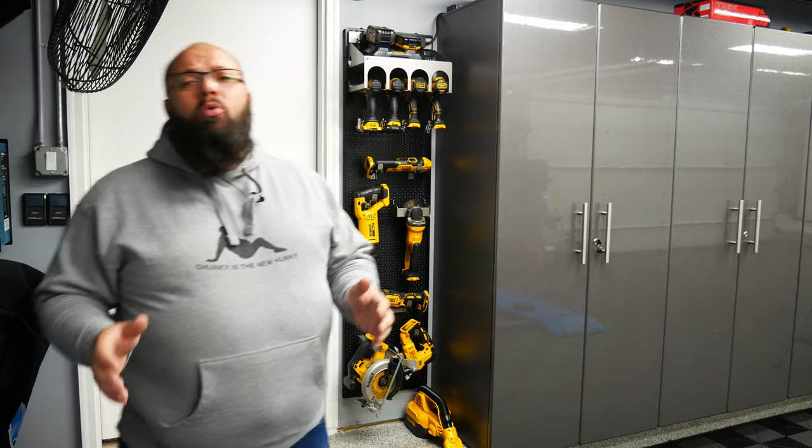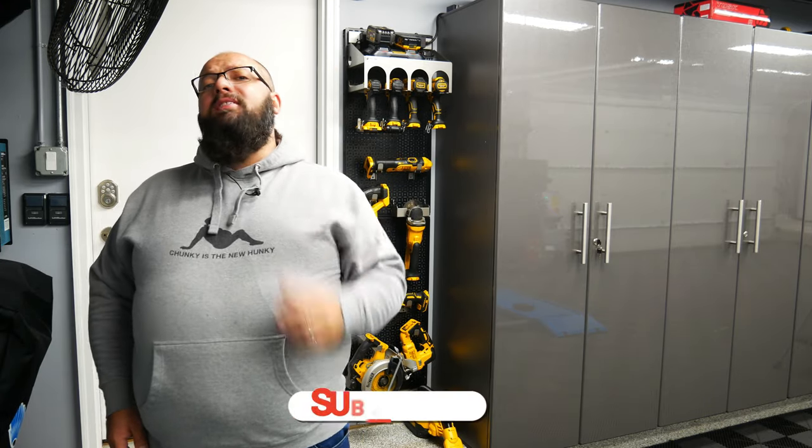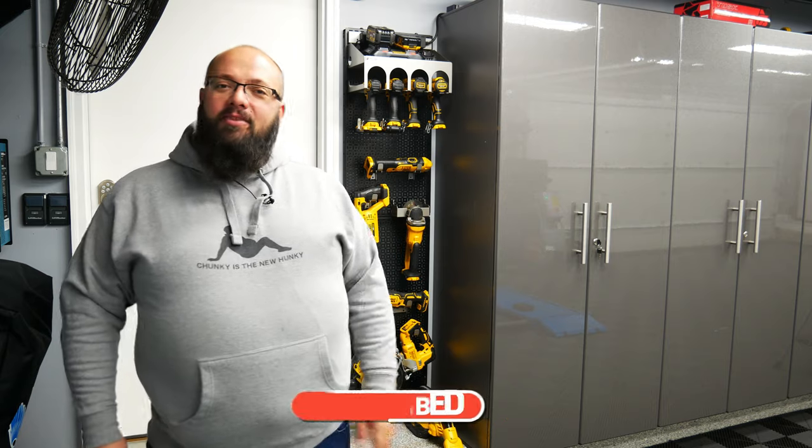As always, if you have any questions about OmniWall, please leave them in the comments below. Thanks a lot for tuning in, and be sure you like, subscribe, and share if you found this information helpful. Until next time, guys, I'll see you then.